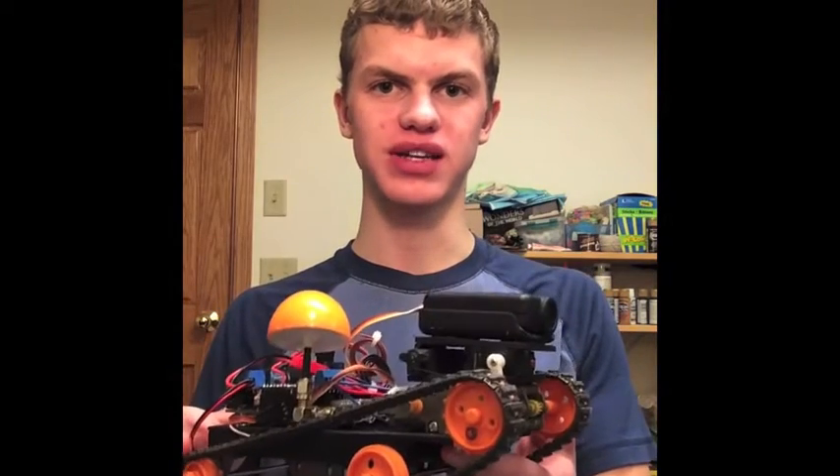Hi everyone, I'm Nathan Broman, and today I'm going to show you my remote control Arduino spy tank.